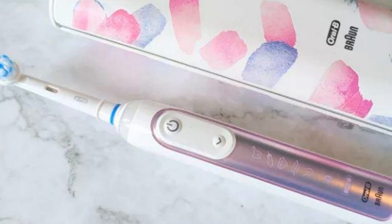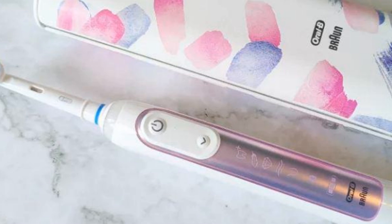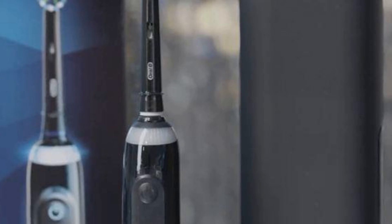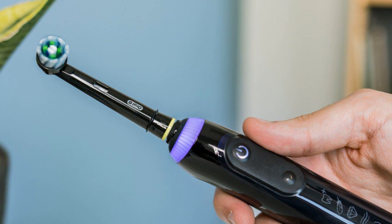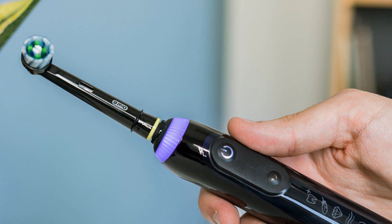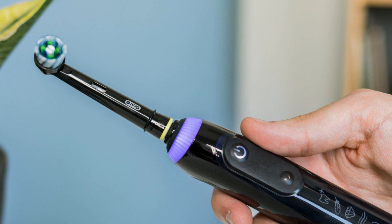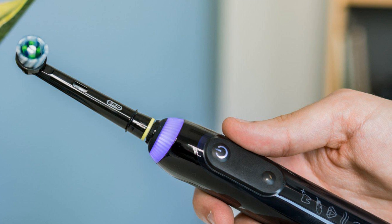The brush's six modes are marked on the handle, and the currently selected mode is backlit. A battery indicator is located at the bottom of the handle. A bright light is located beneath the brush head of the Genius X, which illuminates if you press too hard. Its color can be customized through Oral-B's smartphone app, the same one used on all of the company's intelligent toothbrushes.